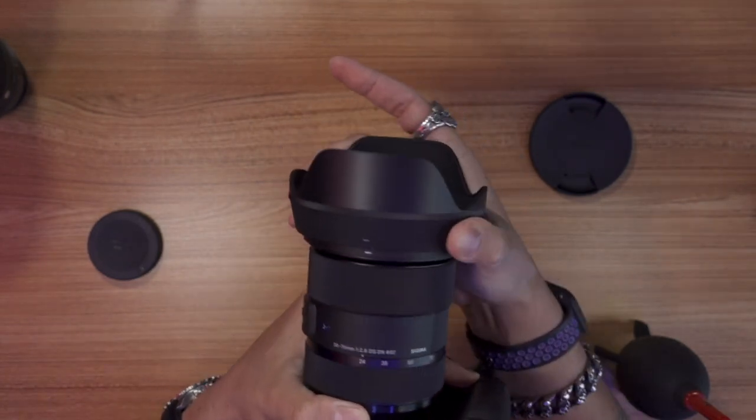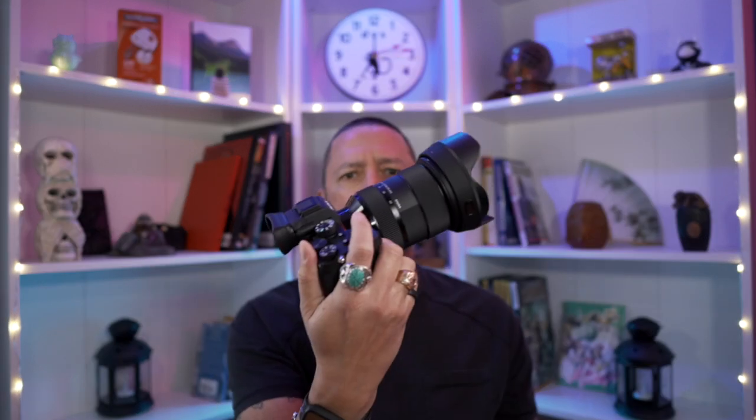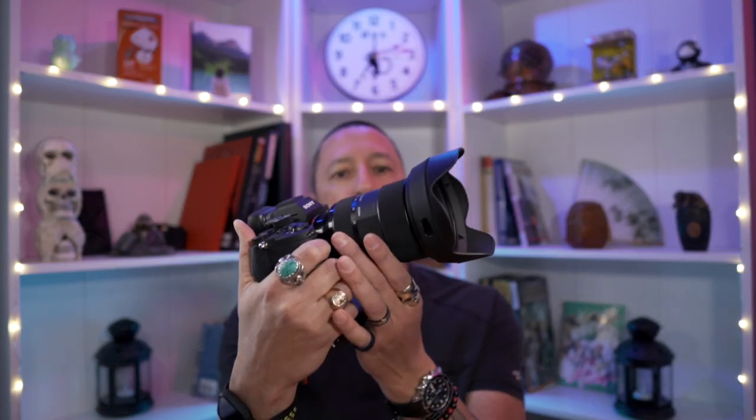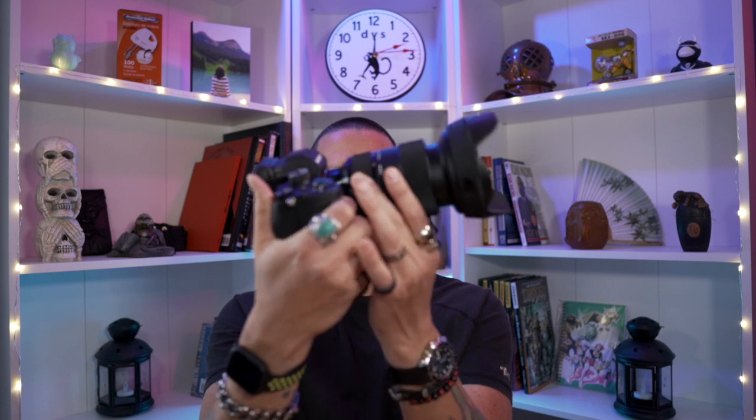Alright, so it's on there good — it ain't coming off unless you use the button. Now there it is. I like it. It feels good. Oh man, I love this camera. Nancy, thanks again — I love this camera. It feels perfect in my hand. And now with this lens it's going to be just that much better.